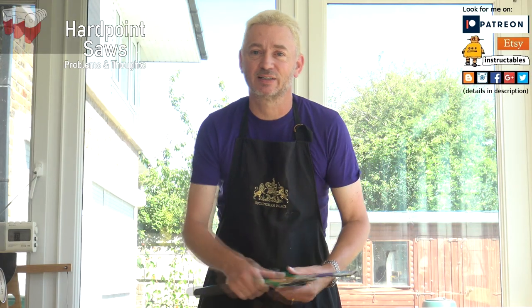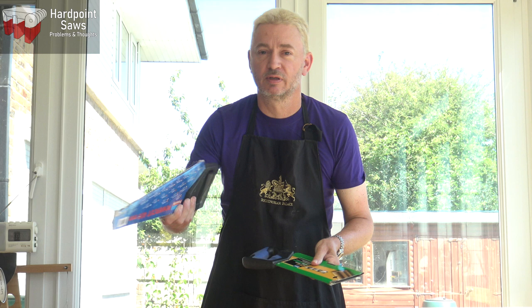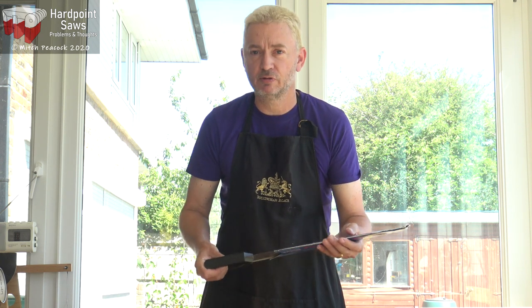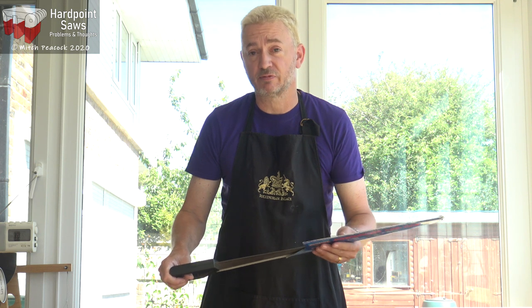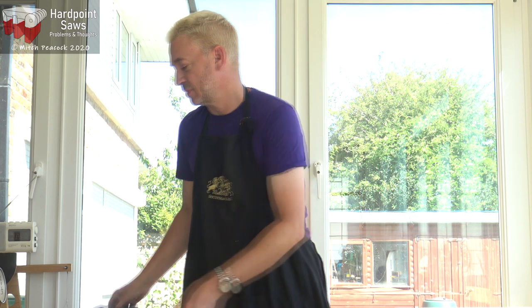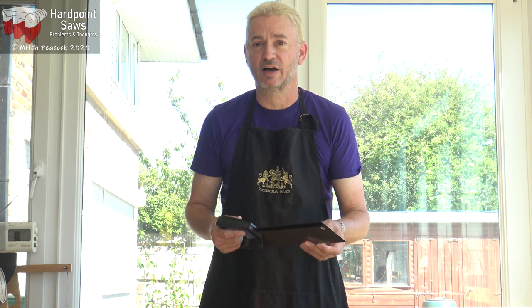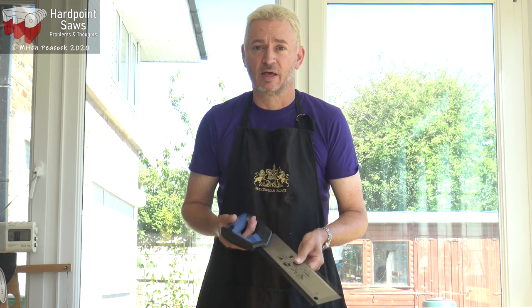Hi and welcome to the workshop. Today I'm looking at a couple of my father's hard point saws: a small universal saw and a fine cut tenon saw. He said to me yesterday he's having some trouble with these. He's used the universal saw quite a bit for wood, but he's used it on some plastic, which apparently it's fine for, but now the teeth are all clogged up. On the fine cut tenon saw, this is brand new, and he tried to use it but it just binds up as soon as he gets into the cut. That's something I've experienced myself with a similar saw in the past, so we're going to try and fix that.